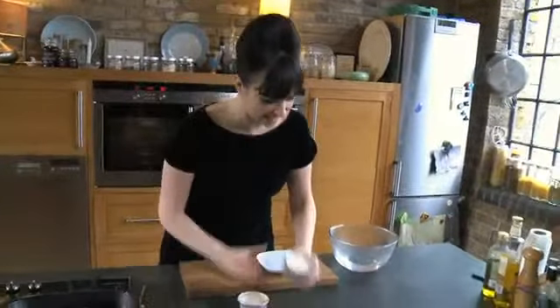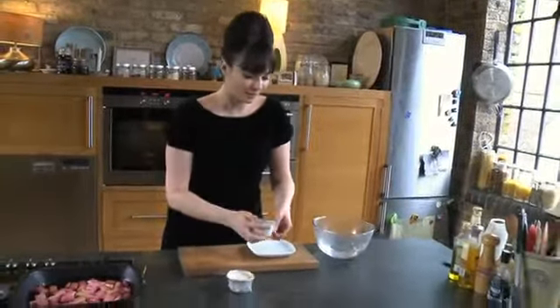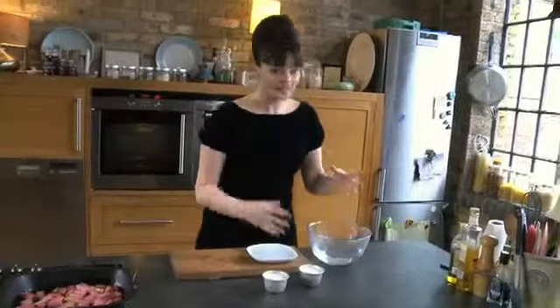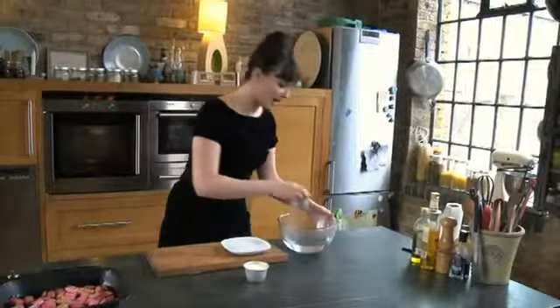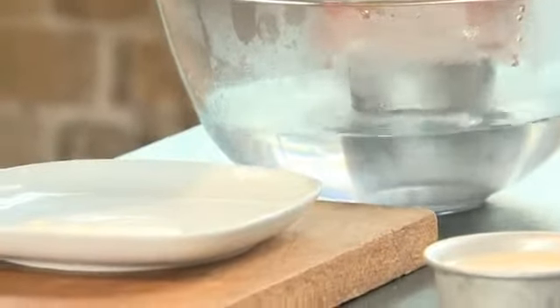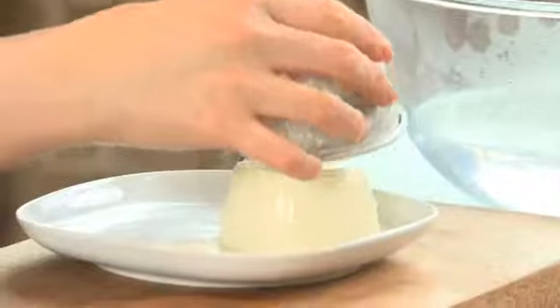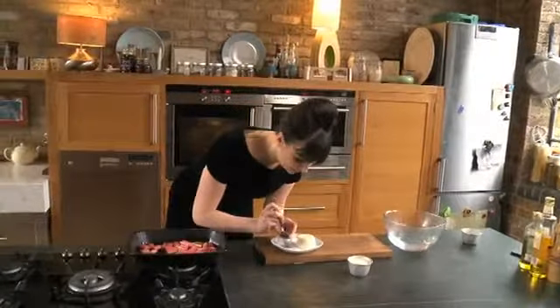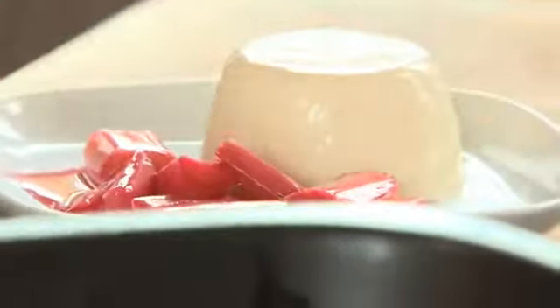So the panna cottas are ready. You can tell they're set — they're completely firm, but what you're looking for is for them to have some give. You don't want them to be like bouncy balls. The way that you loosen the edges is I've got some freshly boiled water here and I'm going to plunge it in for just a few seconds. Then pop that on a plate, give it a bit of a shake and lift — which is perfect. And then I'm just going to pile up the rhubarb any which way you like, just next to it. The sauce that you get alongside it, you can just spoon that over the rest of the rhubarb.